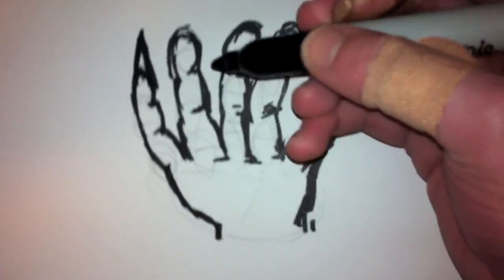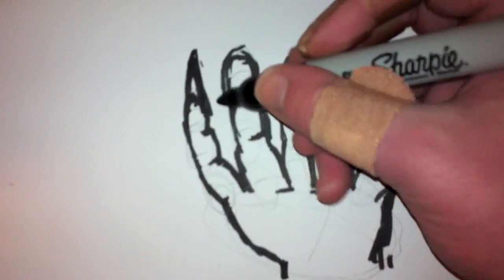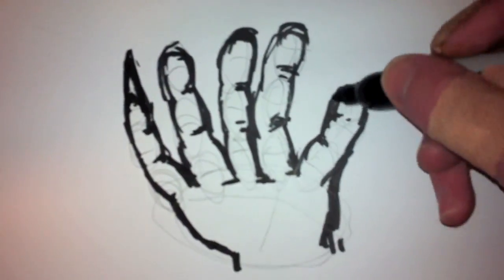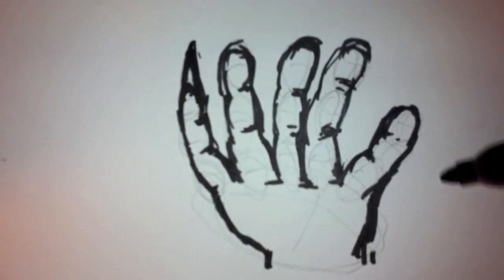Go grease lightning, get the fuck out of my way. Greasy lightning, go greasy lightning. Go grease lightning, I'm gonna punch you in the face. Hey grease lightning, what do you say? I'm gonna grease my lightning today. Hey grease lightning, you can kind of use your own hand as a model.